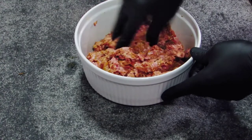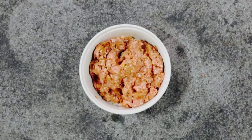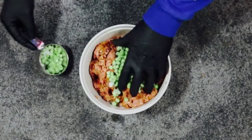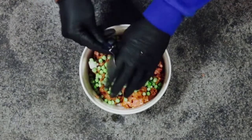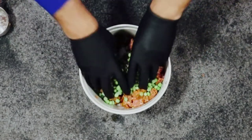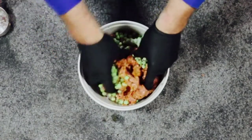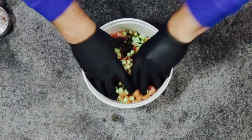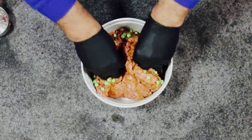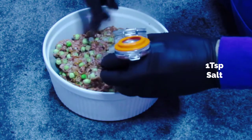Once it's mixed we're going to add half a cup of frozen peas. I'm just going to combine them in as well. And then last, 1 teaspoon of salt.